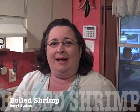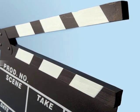Hi! Welcome to Cajun Cooking TV. I'm Beryl Stokes and we have Mike on the camera. It's football season and tonight we're boiling shrimp for a tailgate party. So let's get started.